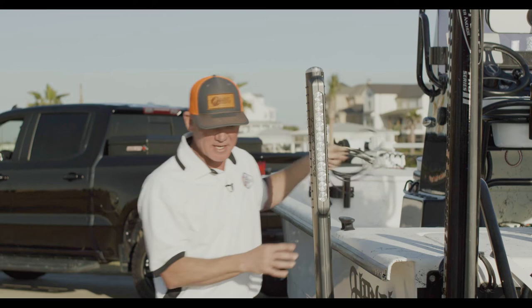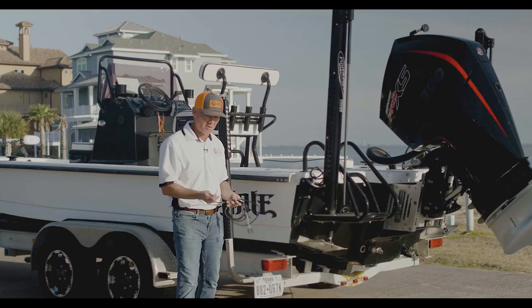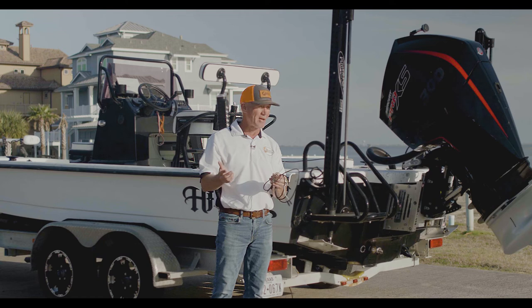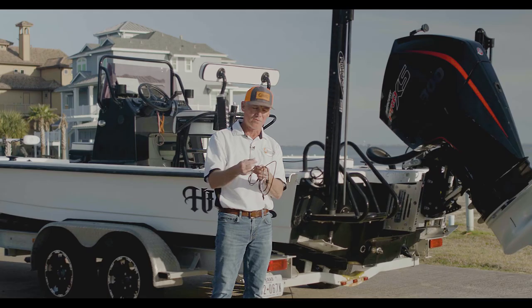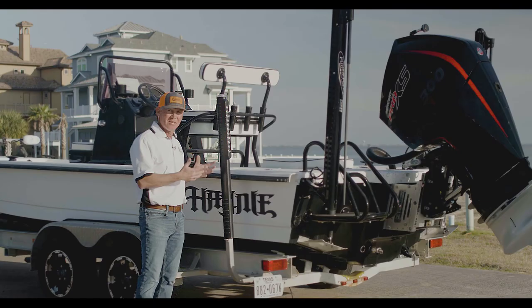Once you've got the Slick Sticks on, inside the wiring harness you're going to have three wires. In the trailer world — which I learned on my own — the white is the ground, the yellow is going to be your brake light and turn signal, and the black is going to be your running lights. And the top cap — that's all there is to it. That is every step to installing your Slick Sticks.